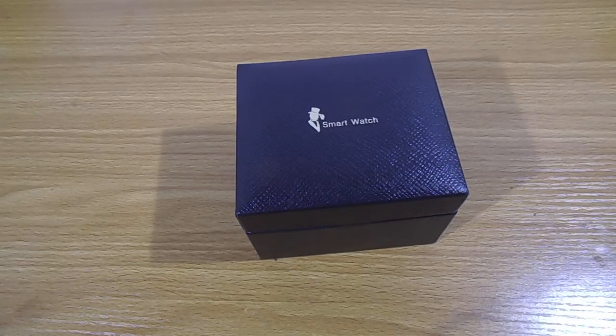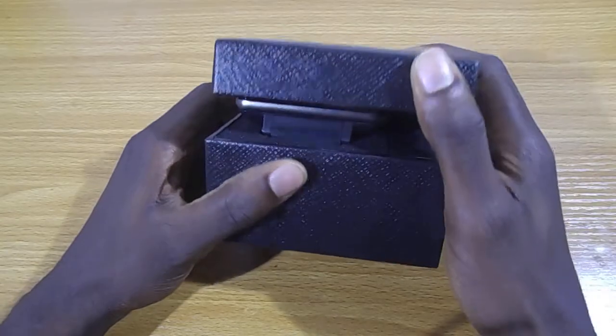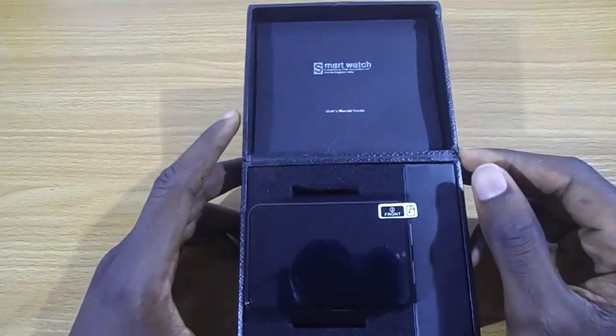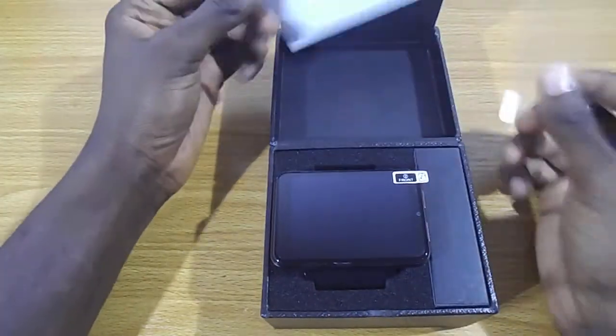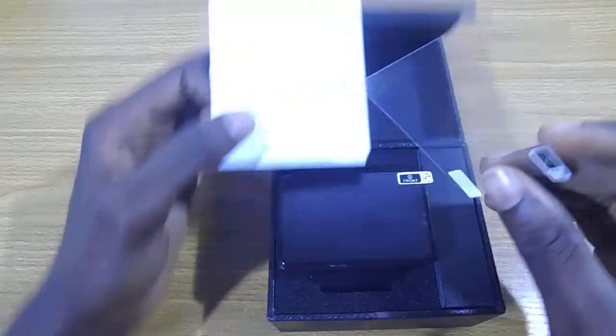Hi guys, welcome to my channel. In this video we are going to be taking a quick look at the DM100 smartwatch, which is the DomiWare. So if you get one of these, the lid has a magnetic lock to it. In the box you would find the watch, the user manual, and it also comes with a spare screen protector.